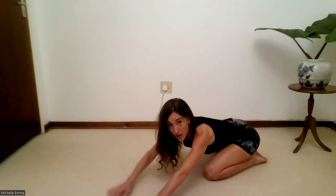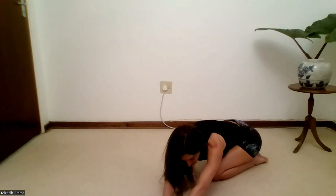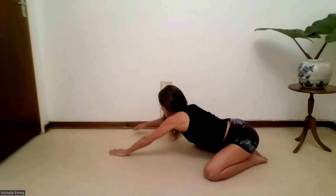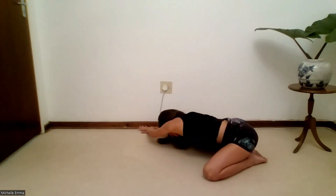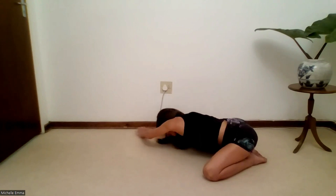Walk your hands over to the left side, go as far as you can, and reach that right hand over the left hand. Scoop it away, still pulling the tummy in — you'll feel the right side of your body stretching. Then walk your hands over to the right side, take the left hand over the right hand, reach the hands away, scoop the tummy in, stretch, and then bring it all the way back to the center.